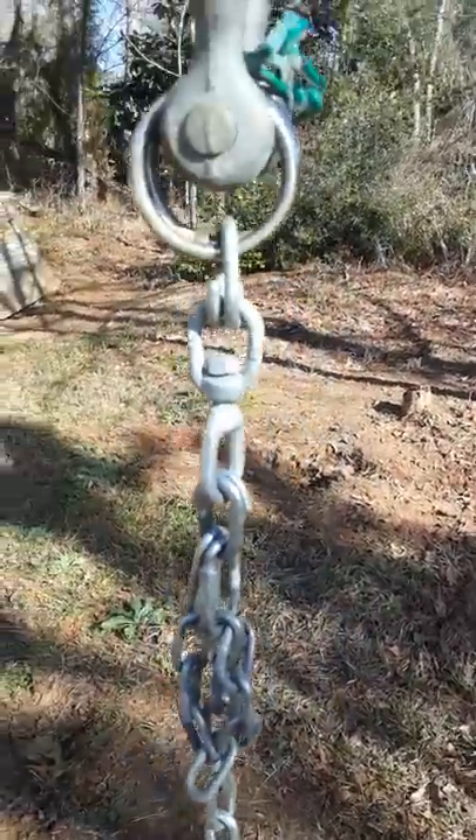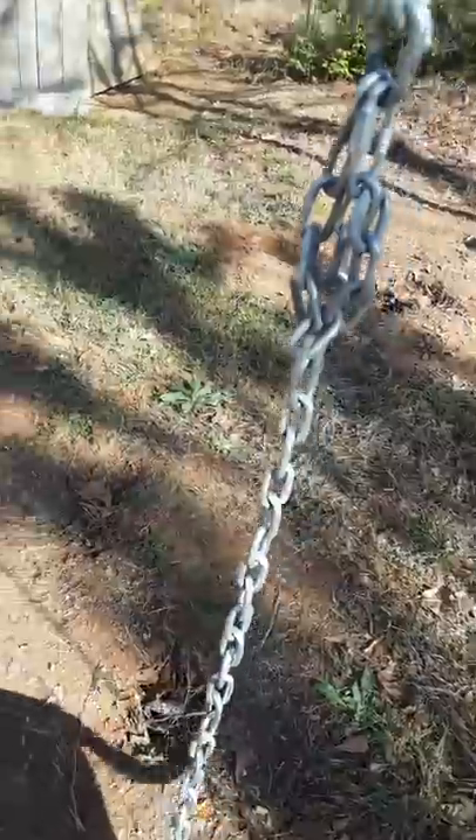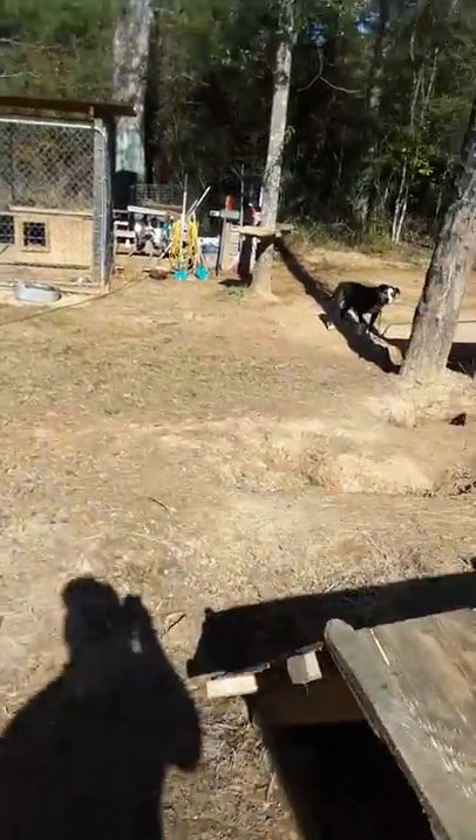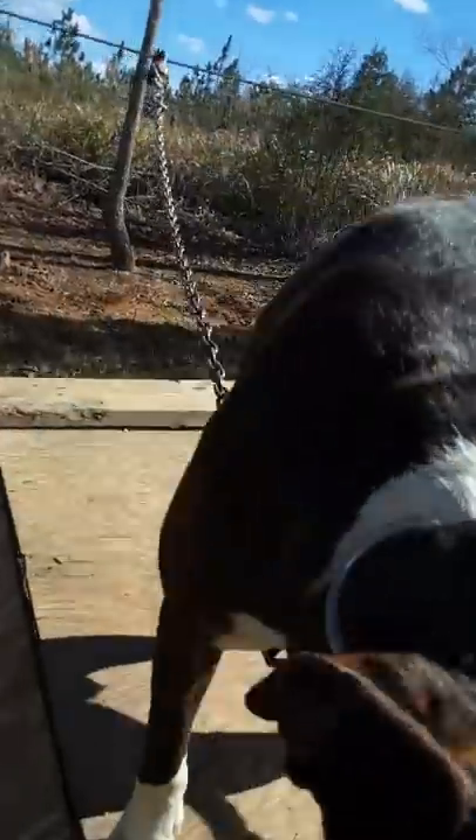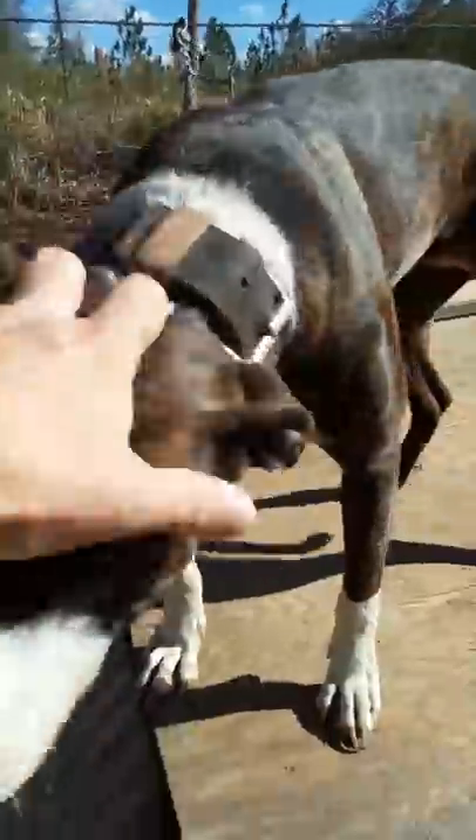The thing is, people need to understand the dog doesn't just pop a chain. They wear a chain out. The chain will actually start wearing out at the links — that's what happens with your hardware. You just gotta watch your hardware and make sure you're not getting wore out.